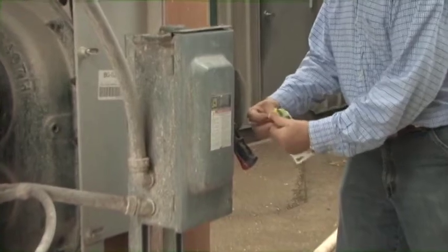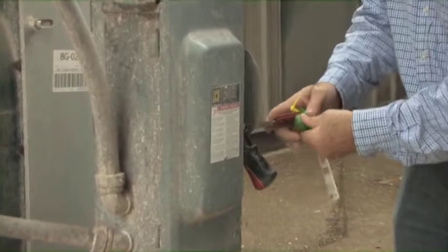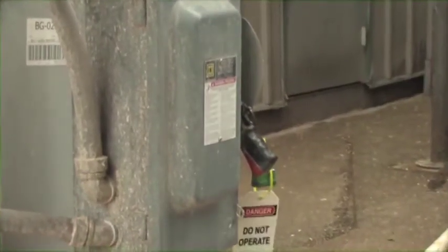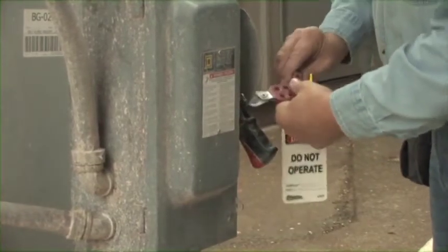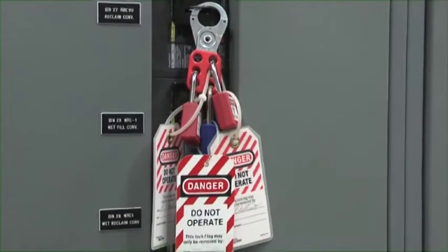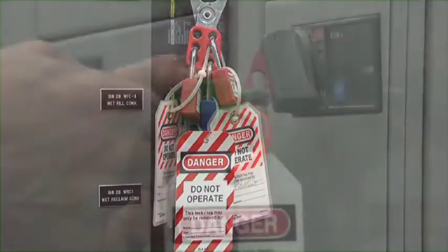Locking out consists of placing a lock on the power source that is clearly identified by owner, recognized for lockout tagout use only, and can't be confused with a security lock or other common padlock. Tagging out involves placing a tag identified by owner on the energy source to notify others it is locked out and non-functional. If multiple people are working on a piece of equipment or entering a bin, there should be one lock for each person.